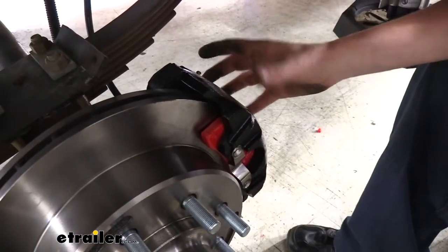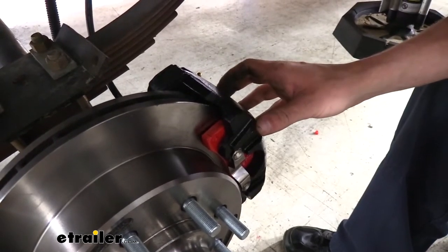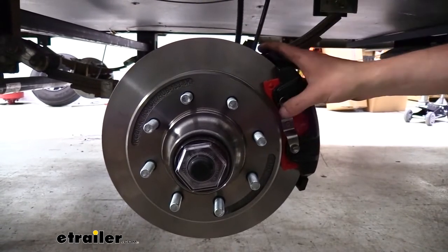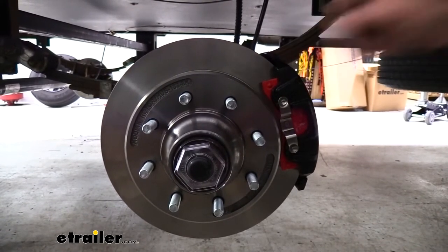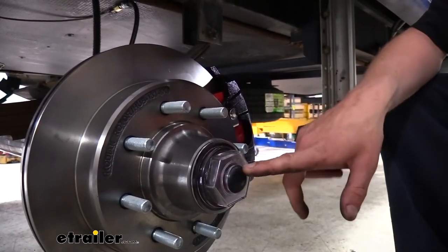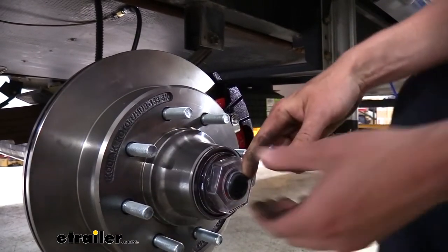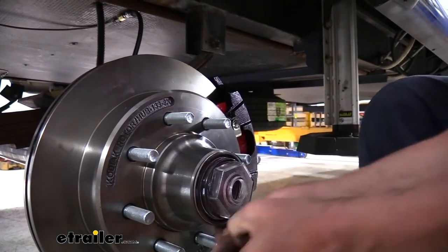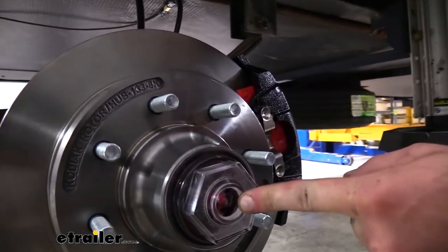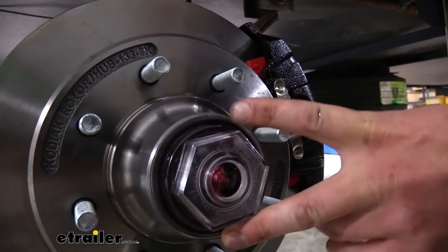The only moving part we've got here is our caliper that squeezes the brake pads together against the rotor using hydraulic pressure. Changing brake pads is easier than changing shoes on a drum brake setup — there's just two bolts and your caliper comes off. They are pre-equipped with caps that work with easy lube axles. The rubber cap here will just pop out, and then you can easily maintain your bearings by greasing them through the opening. Bearings don't come included with your rotors.